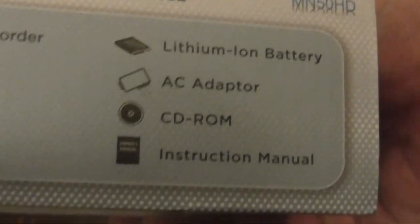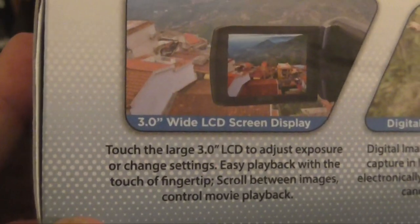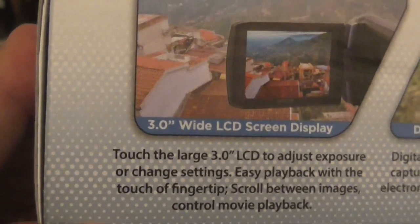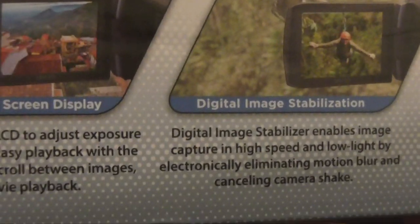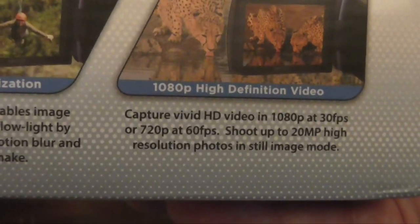Also included is an SD card, battery, adapter, CD-ROM, and instruction manual. The box mentions a wide LCD screen display — you can pause this if you want to read it. It also mentions digital image stabilization. Again, you can pause that if you want.